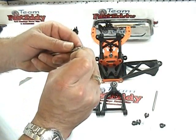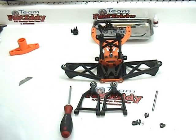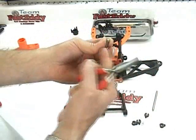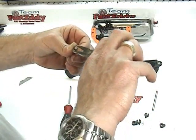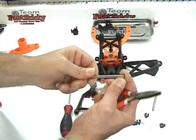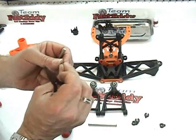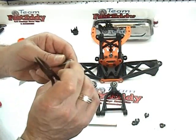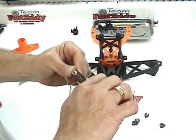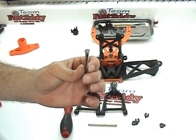Again, make sure that you are getting the rounded side towards the inside. I have to find my little pliers here. Rounded side of the clip towards the inside so when it rubs it doesn't come off. Go ahead and insert that, spin it around, make sure that it's all on there proper. We're going to do the same for the second hinge pin — clamp it on just like so, spin it, make sure that it's working properly.